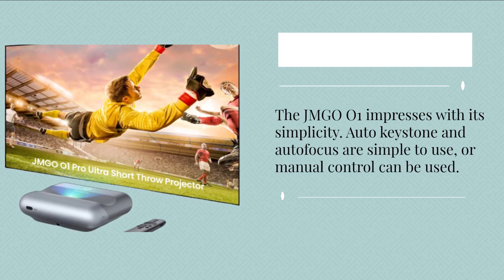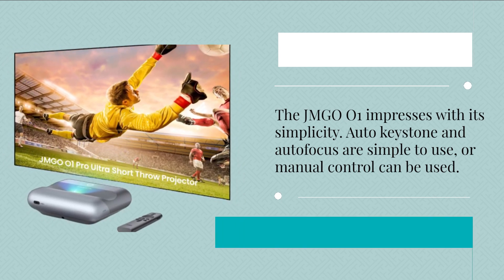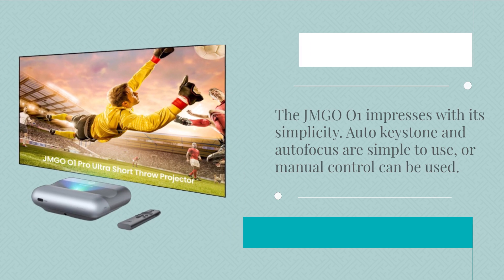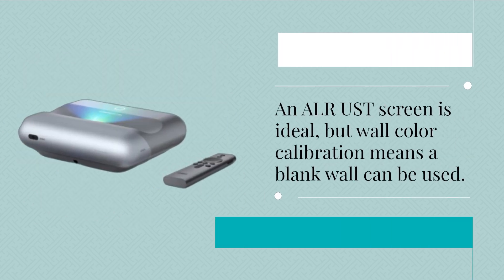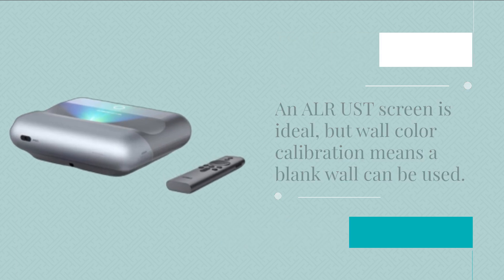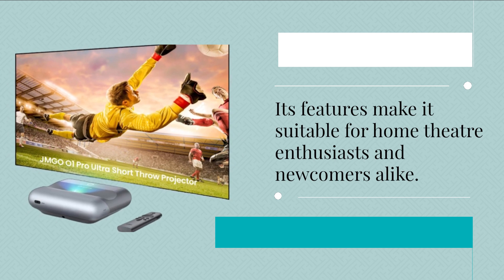The JMG 001 impresses with its simplicity. Auto keystone and autofocus are simple to use, or manual control can be used. An ALR-USD screen is ideal, but wall color calibration means a blank wall can also be used. Its features make it suitable for home theater enthusiasts and newcomers alike.